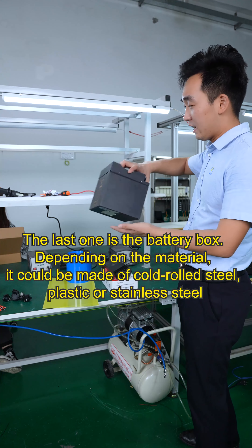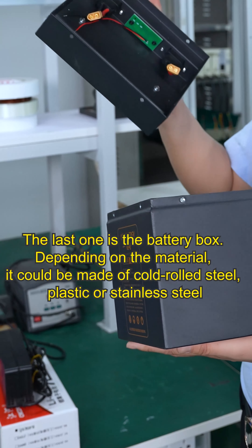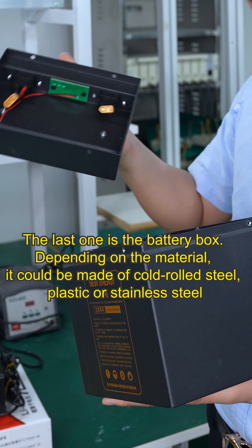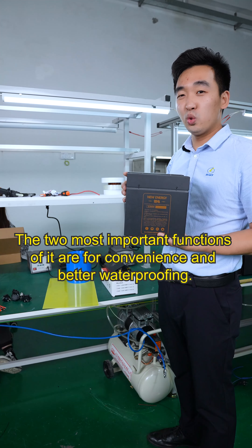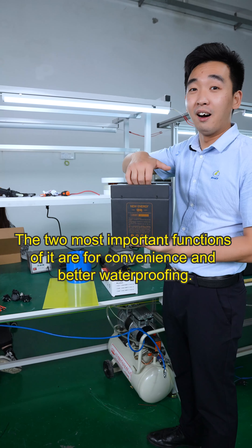The last one is the battery box. Depending on the material, it could be made of cold-rolled steel, plastic, or stainless steel. The two most important functions are convenience and better waterproofing.